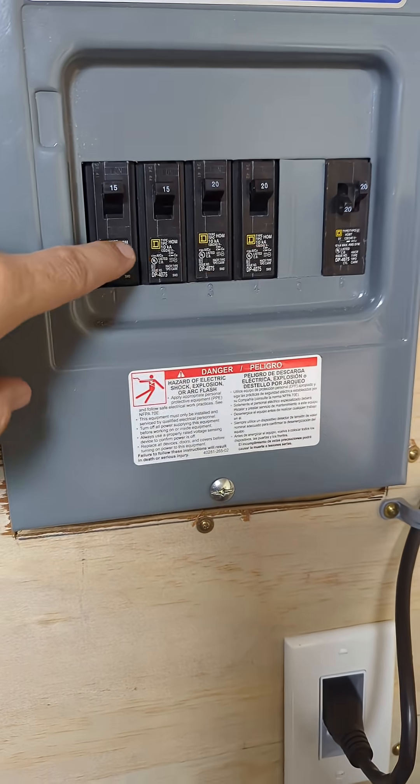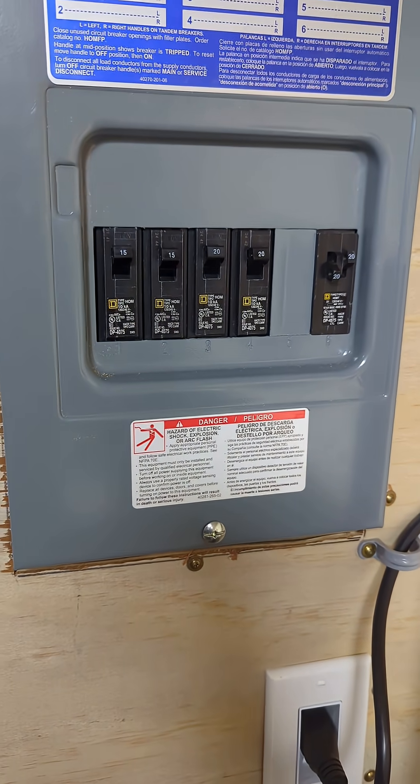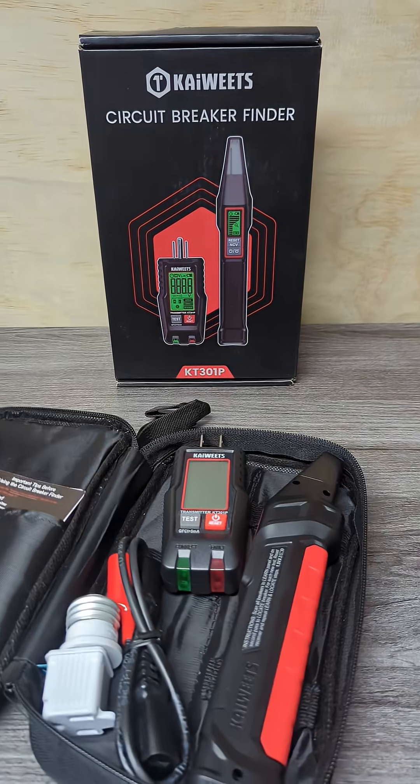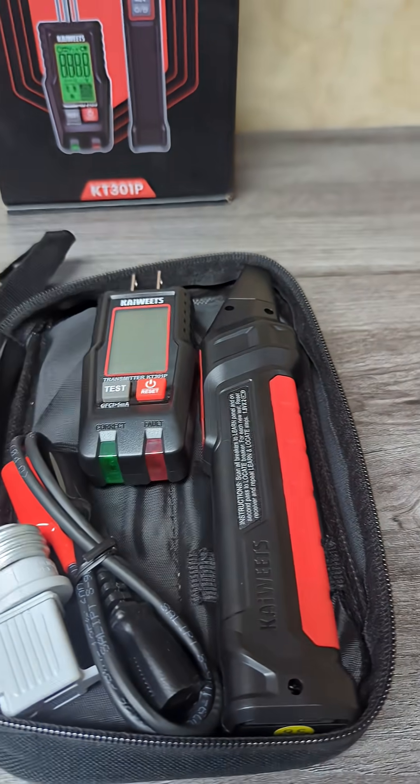Since we're in a small shed, we could just go one by one to cut all the power, or we can use something like a circuit finder. Let me show you how this works. In the kit, you got multiple things here, but today we're just working with these two devices.